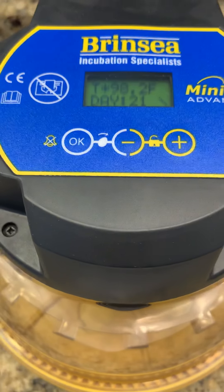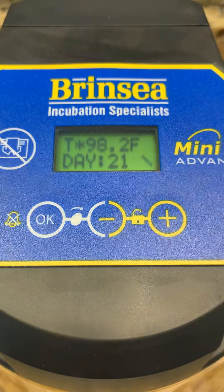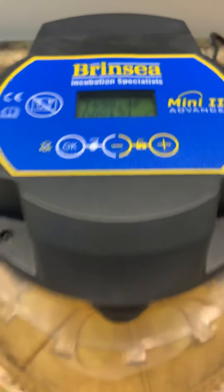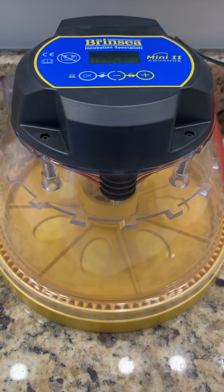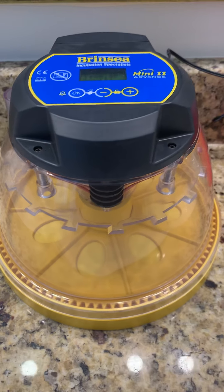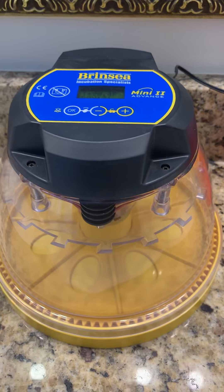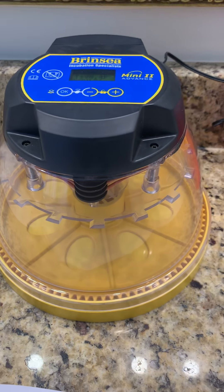I set this up since I'm going to pick up my eggs in about three to four hours, just to make sure it works and the temperature comes right. I have this set up in my bathroom. I have big windows in here, but there's a wall blocking, so hopefully there'll be no direct sunlight on it so it doesn't affect the temperature. It says keep the room above 63 degrees Fahrenheit, and that's it. I'll check back in.